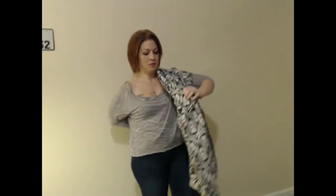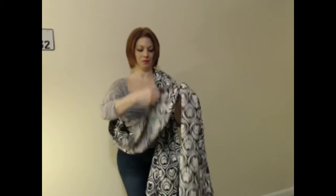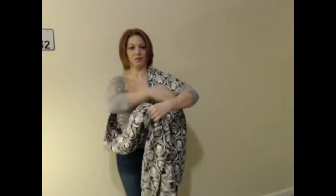I take one end of the wrap and drape it over my shoulder, and bring the other end of the wrap diagonally across my back, under my opposite arm, across my torso, and then tie a slipknot.